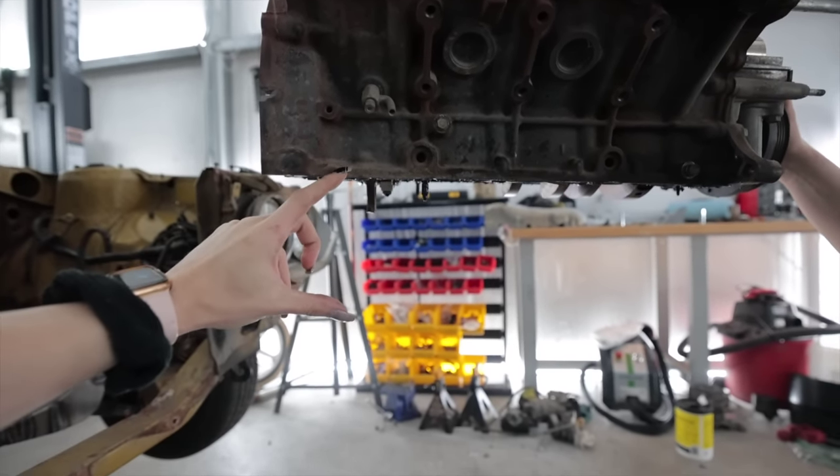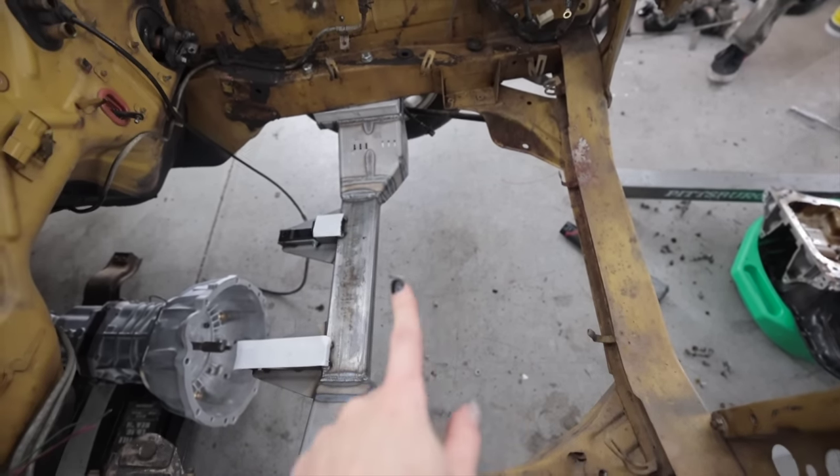This will definitely work with an aftermarket oil pan. Just gained like probably five or six inches of room, and there'll be plenty of room for a nice deep front sump.